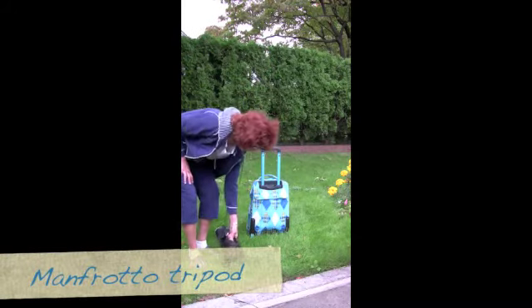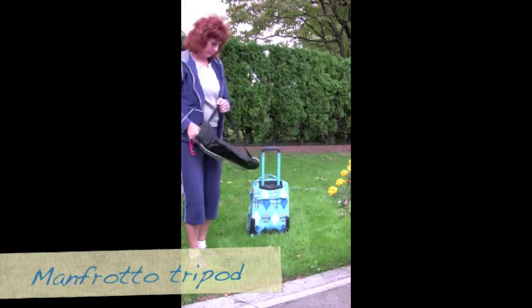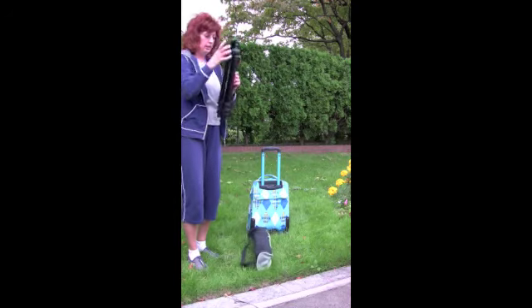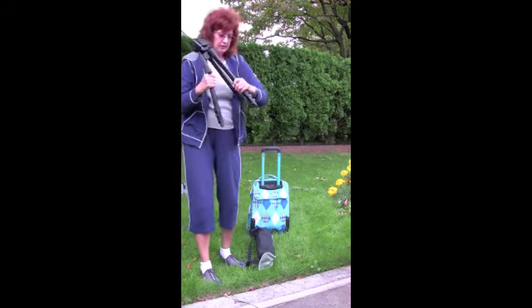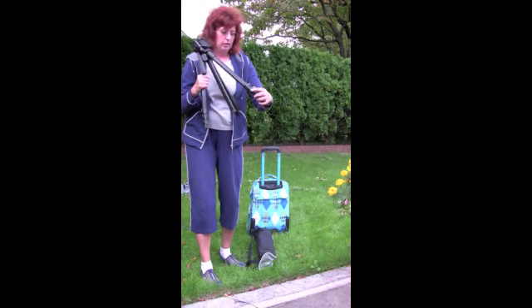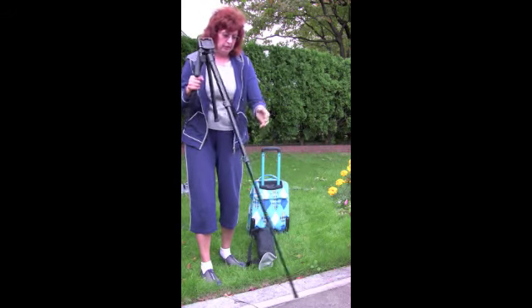Now here's my tripod. I'm using the Manfrotto and I like it a lot because it has these nice easy clips to use. I'm just opening up all my clips as you see.